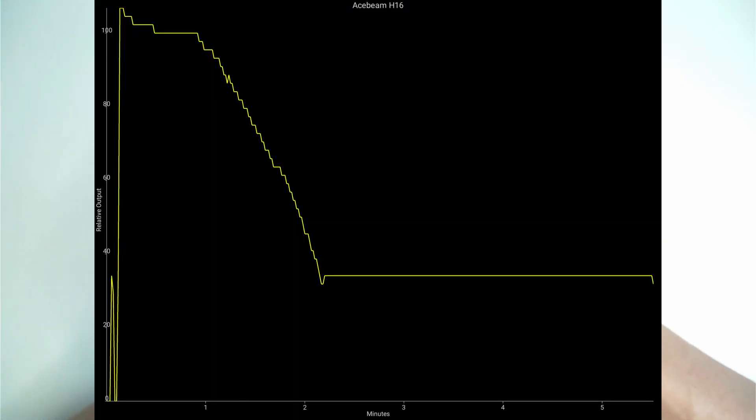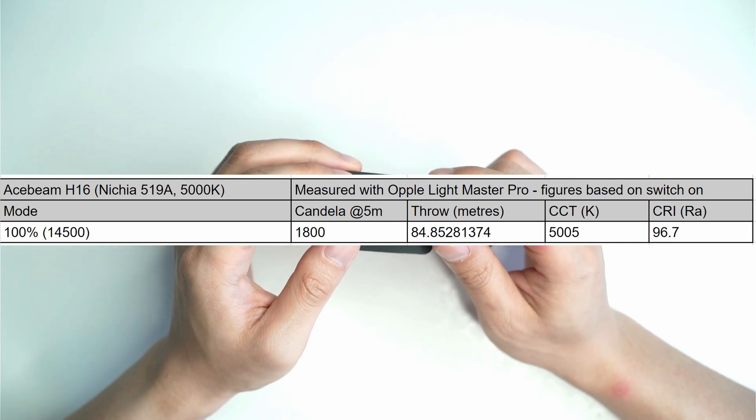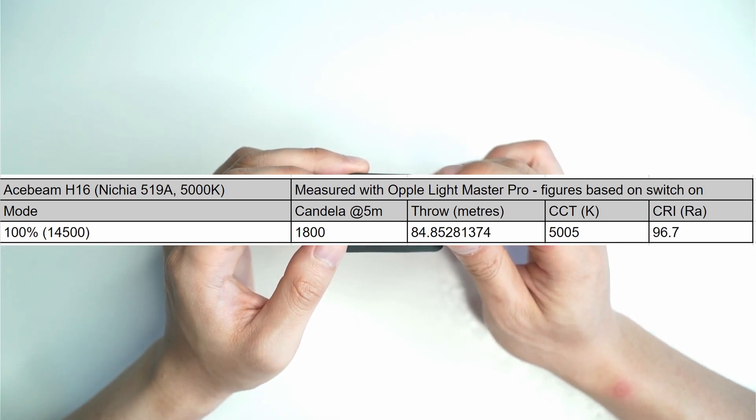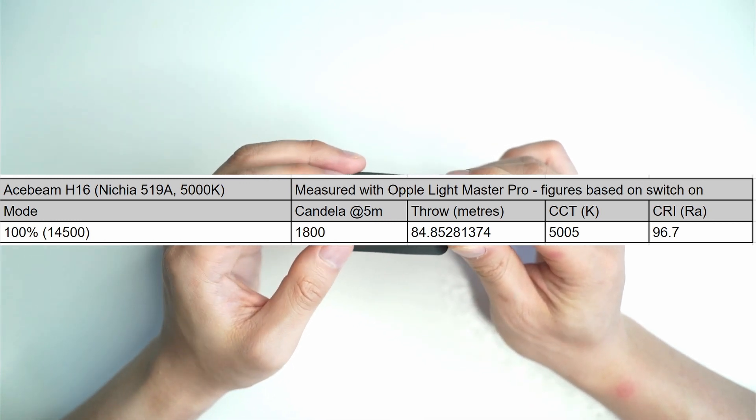I did a ceiling bounce test on turbo and the light manages to hold 100% output up until one minute, where it starts to fall between one to two minutes. Just after the two-minute point, the light is at about 35% output, and I ended the test at the five-minute point. It does drop a fair bit, but it's good to know you can get at least a minute of decent runtime out of the highest mode. I also measured 84 meters of throw on turbo with my Oppo Lightmaster Pro, at 5005K.